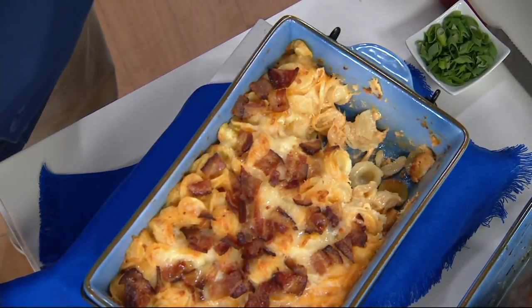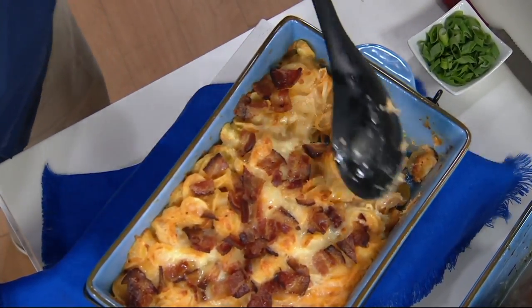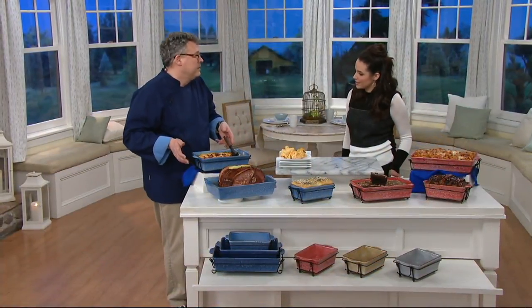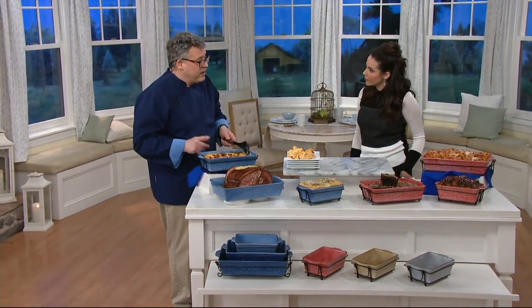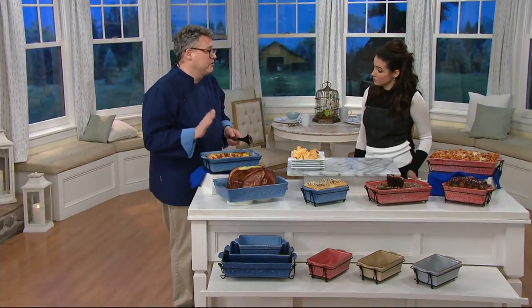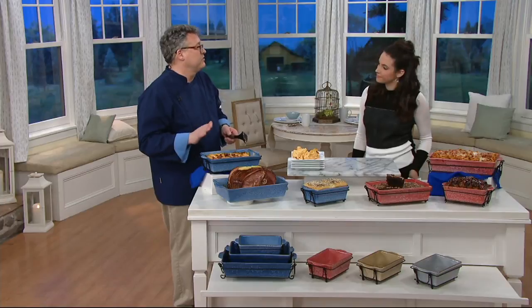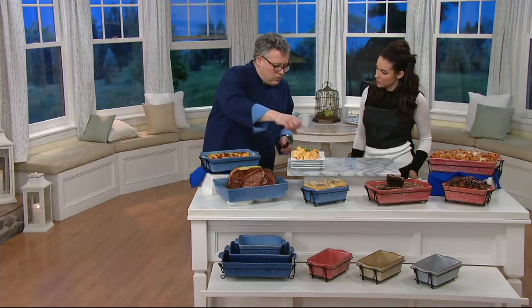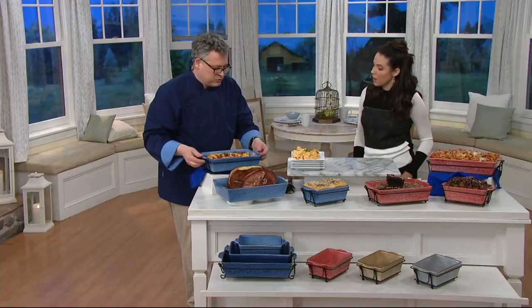The stoneware hugs the food when it's in the oven and hugs it on the table, but also gives you great release as well — it just naturally does that. These are heat safe to 450 degrees. The wire racks are not oven-safe; those are just for taking it to the table to protect your surface. You can hand wash these or put them right into the dishwasher.